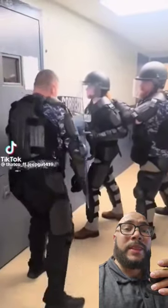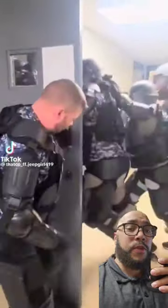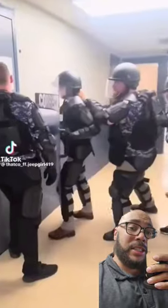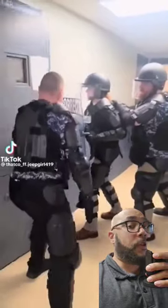For those wondering what's going on, these are prison guards training for a cert team cell extraction. For whatever reason, when an inmate is found non-compliant with the rules, they will assemble this team, grab their shock shields, and rubber padding for their own protection.